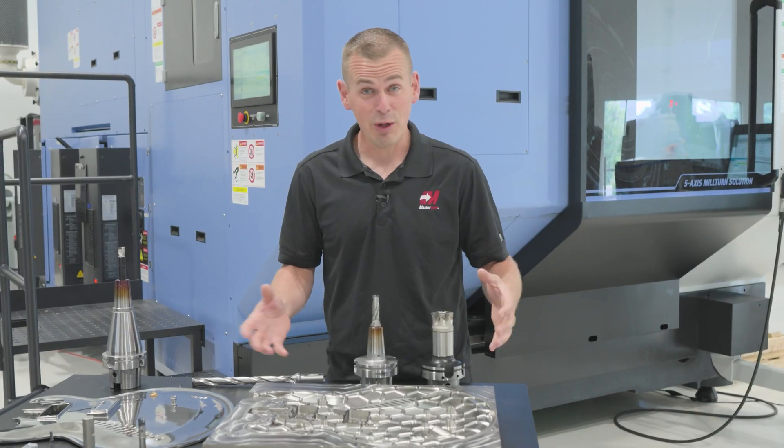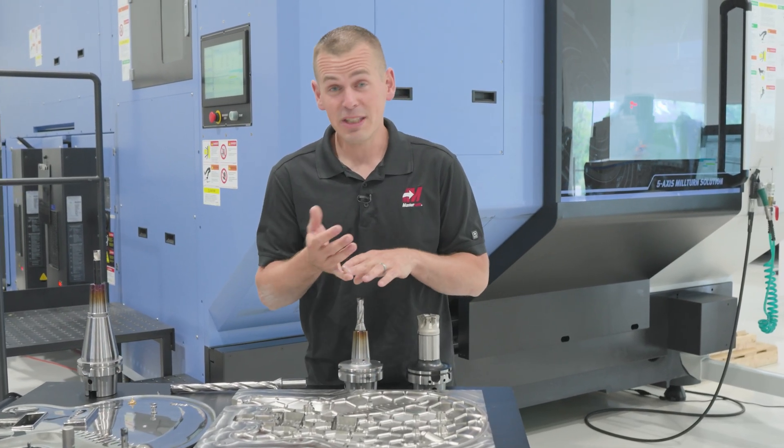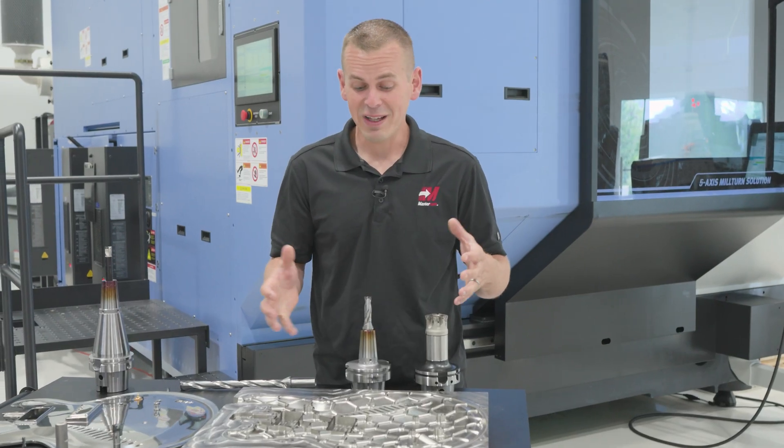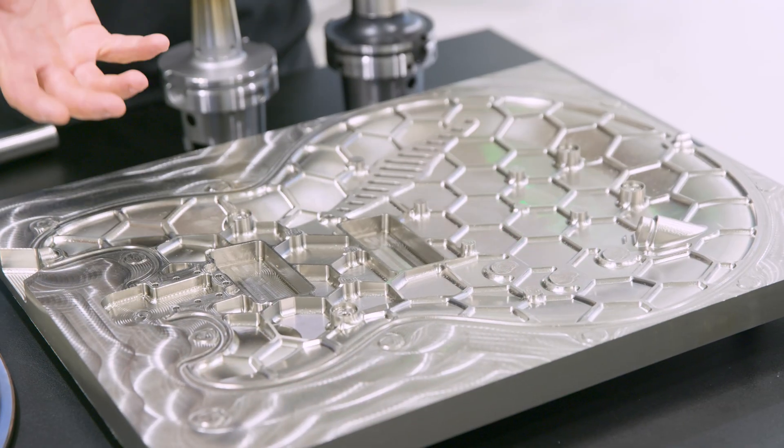We brought in Verica and we were able to use their optimizer to optimize this tool path for material removal rates, chip load, and we got a much more consistent sound and the tool wear looked better.